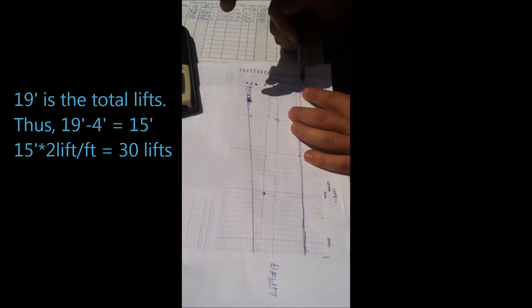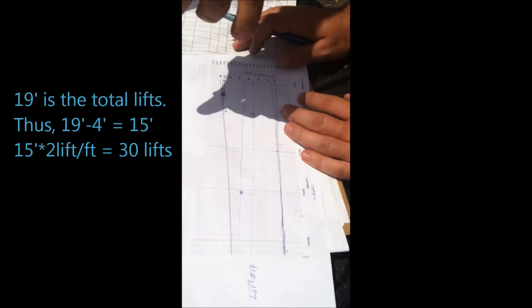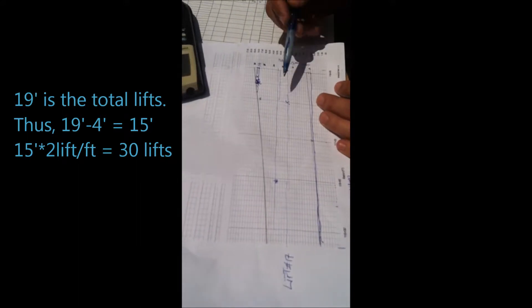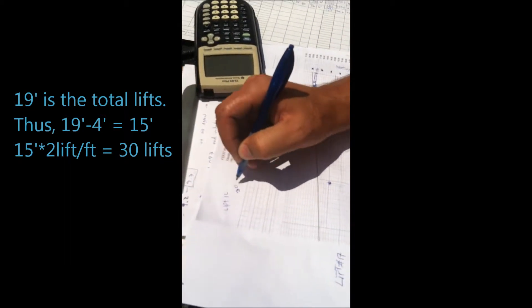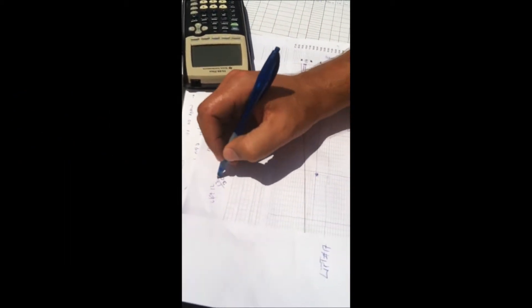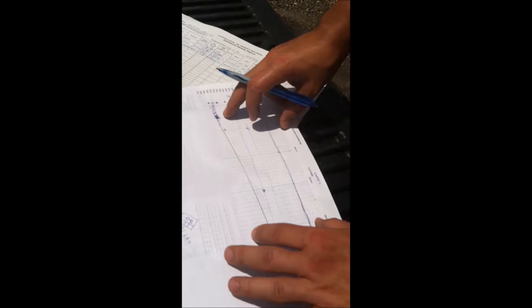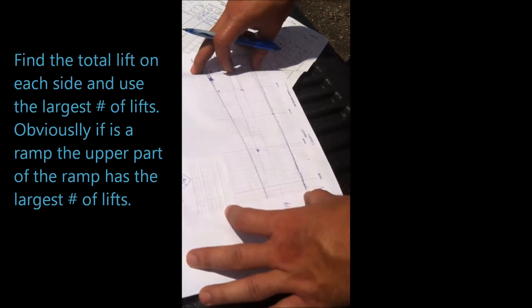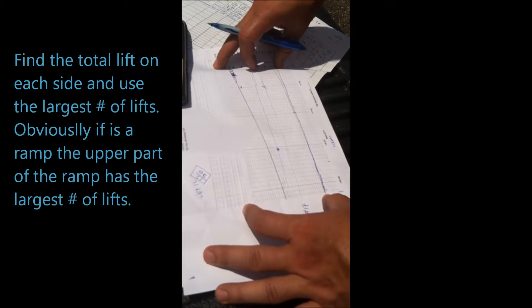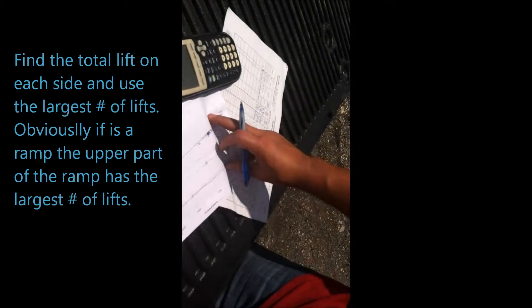You also want to find out how many lifts you have. In this case it goes from four feet all the way to 19 feet up here. So 19 minus four feet — that line represents your final construction. This is existing ground and final line of final construction. So you have a total of 30 lifts on that side, and you are doing lift 12 of 30. But let's say this goes up and down — you want to find out how many lifts you have on one extreme and how many on the other extreme, and you are going to pick the largest one. Let's say you had 10 lifts over here and 30 lifts over here — you are going to use 30 lifts as your number of lifts.